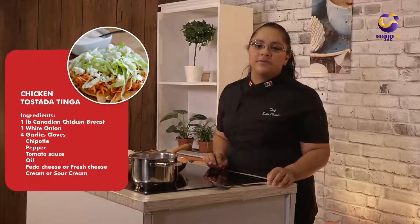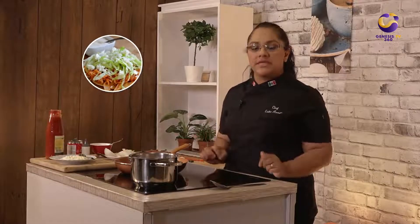September is National Chicken Month and this year Chicken Farmers of Canada is challenging Canadian chefs of all cultural backgrounds to take this challenge. Today we're going to cook a very popular recipe from Mexico which is called tinga.